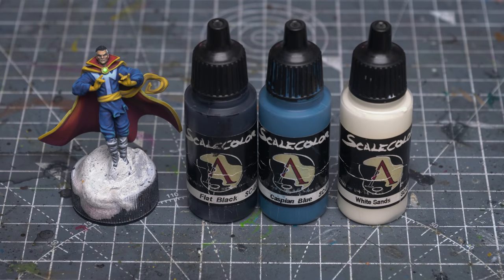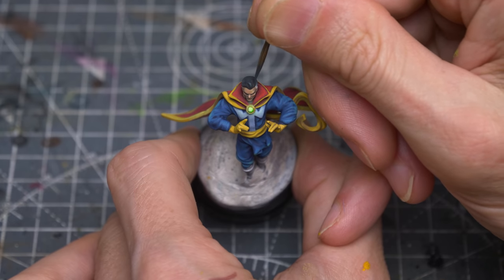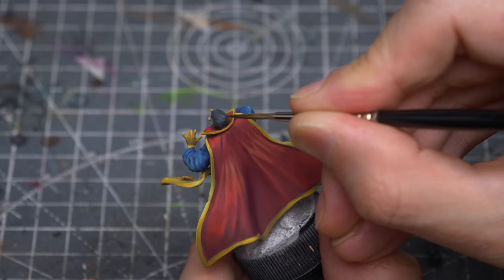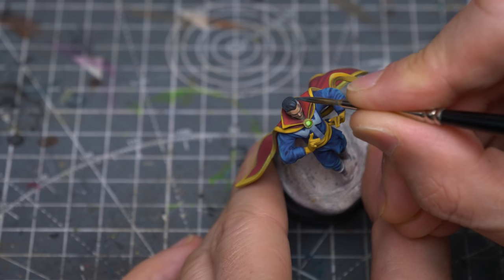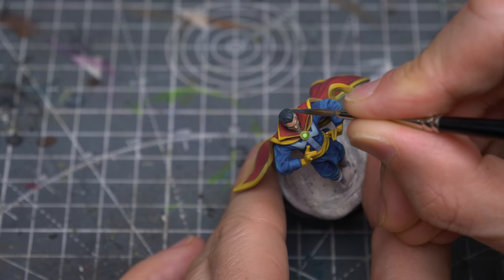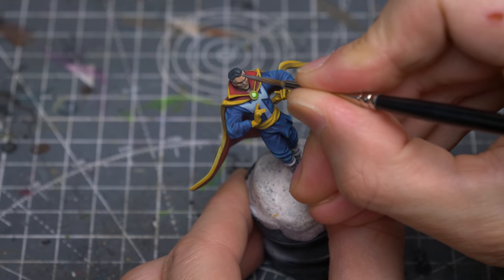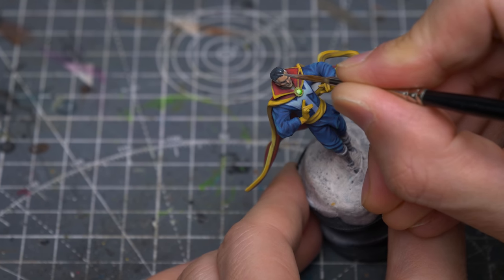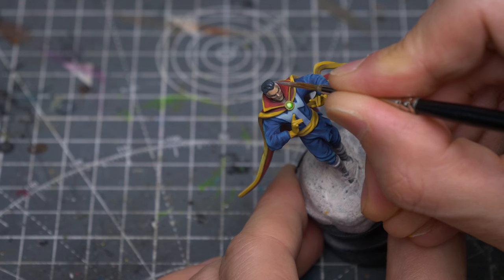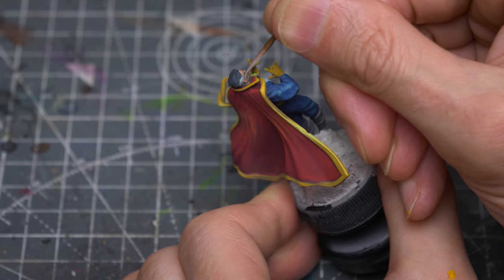Next, I'm going to highlight the hair by simply adding some white sands to the flat black and Caspian Blue base tone. I'm going to push these quite far to create an almost glossy look. And I'm now adding a touch of pure white sands to the grey hair at the sides.